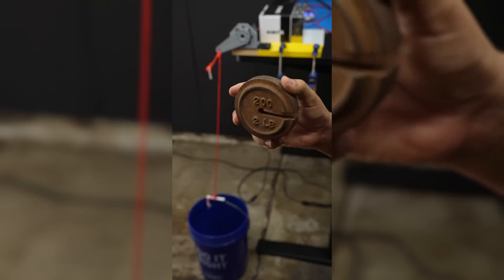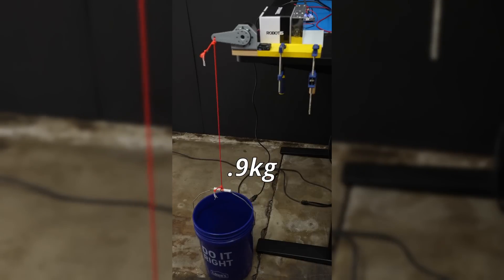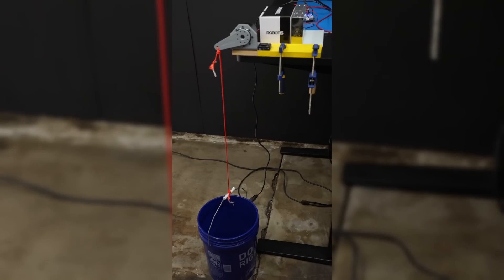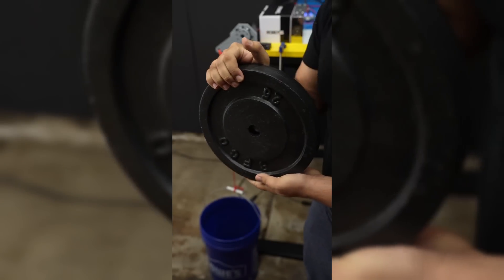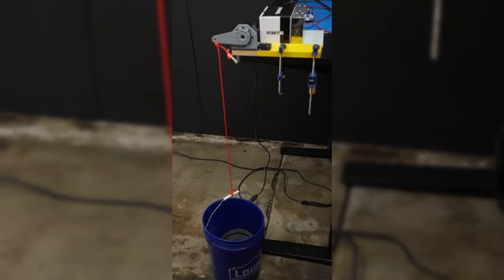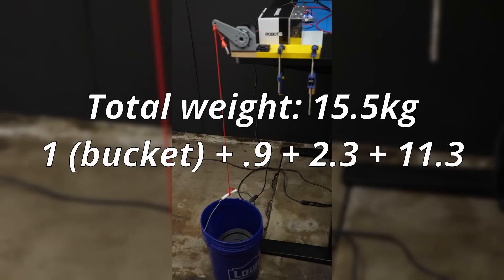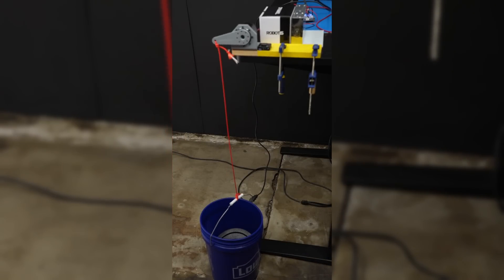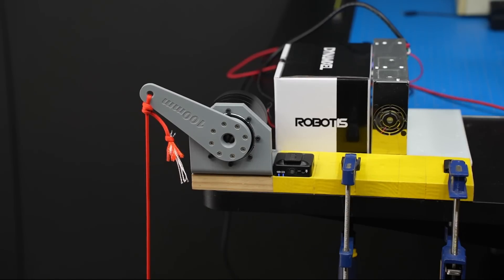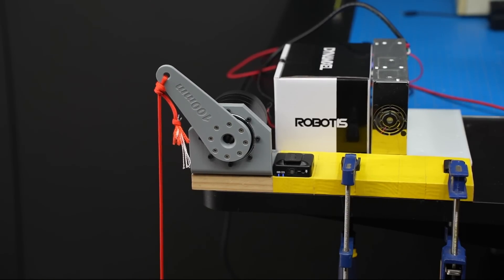I started with a 2-pound weight, which the servo didn't flinch at. Adding another 5 pounds — still no sweat. Okay, let's just jump straight to the finish line: I'm adding 25 more pounds to the bucket. At this point, the rope is stretching, the servo horn is bending, and the table itself is tilting, but the Dynamixel Y is unflinching.